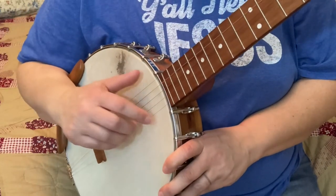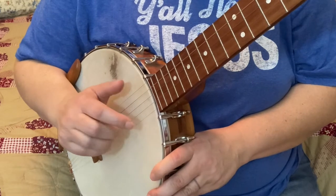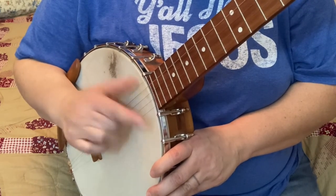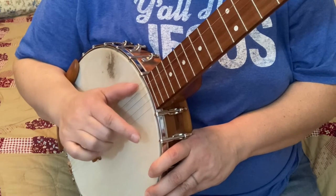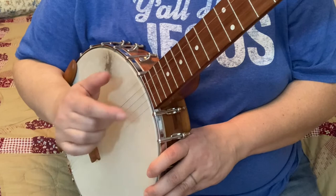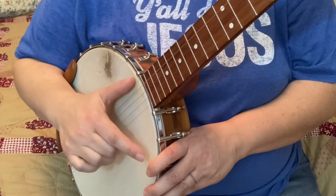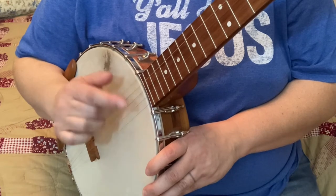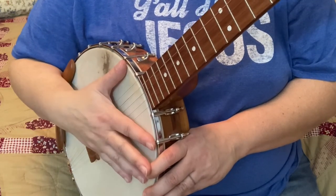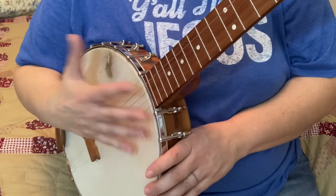Okay, now let's try a little string-finding exercise for you. Watch it first, and then we'll talk through it.